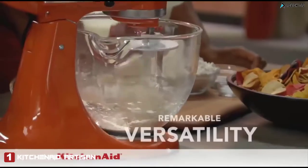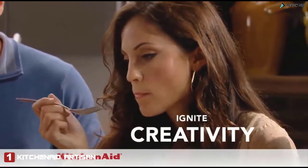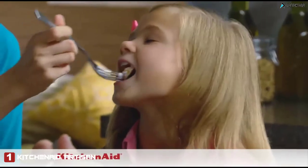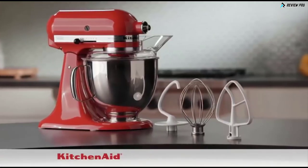With over 12 available attachments, the Artisan Stand Mixer's remarkable versatility will fuel your culinary passion and ignite creativity in your kitchen. You'll experience the pure joy that comes from making something truly special time and time again. Your KitchenAid Stand Mixer comes complete with all the essentials.